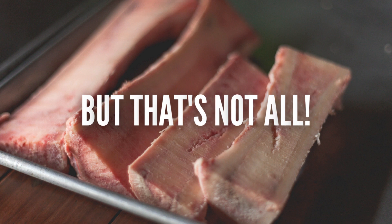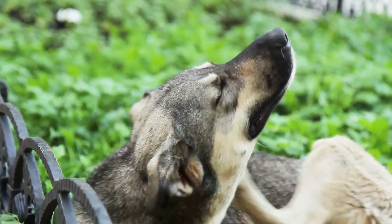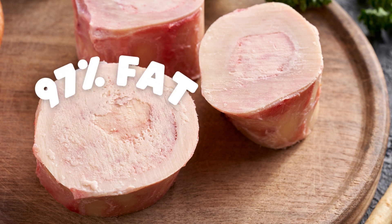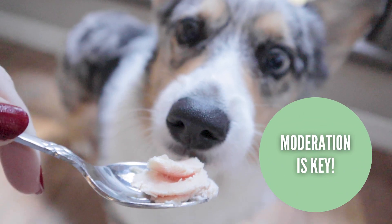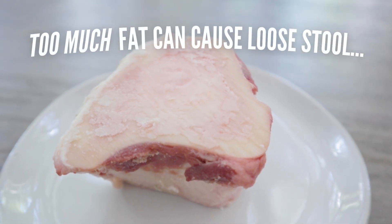But bone marrow doesn't stop there. Research has shown that the stem cells within the marrow can help reduce inflammation, which may be a reason your dog's skin is red and itchy. Bone marrow is about 97% raw fat, so a little goes a long way when adding it to the meal. Even in a raw form, too much fat at once can cause some GI upset.